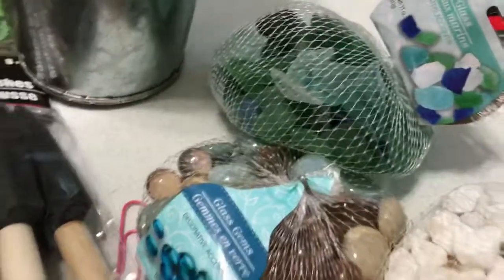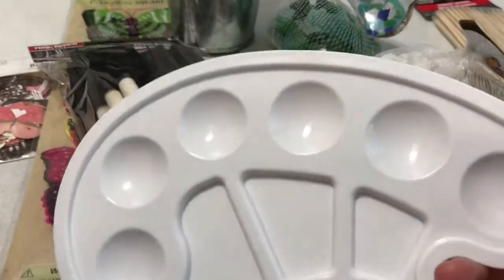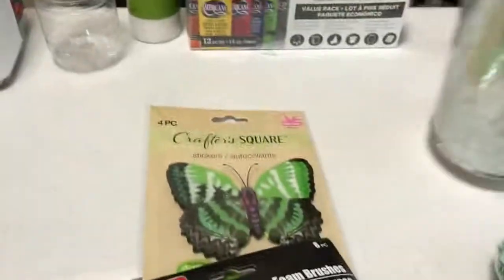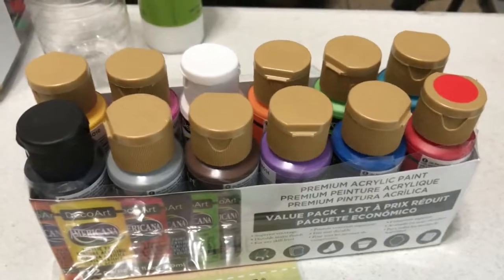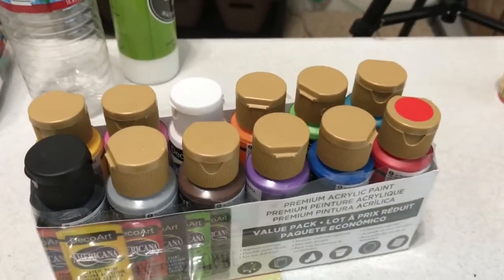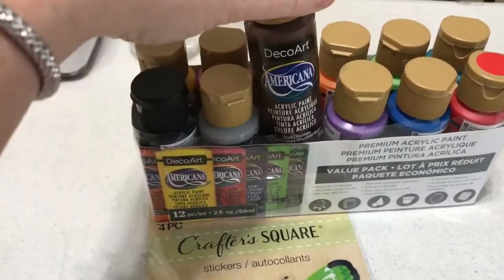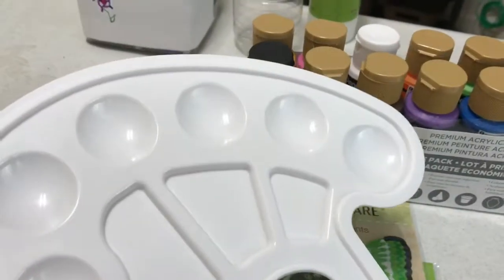I also got this cute little plastic palette for my paints, and I got these paints here last week at Hobby Lobby. I have different colors so I can go ahead and put my paints in here and mix different colors as I go.